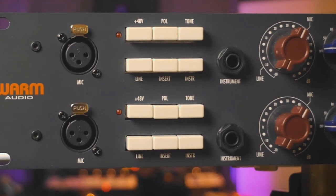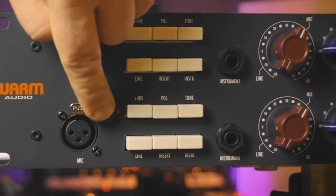The WarmAudio 273EQ has two channels which are identical. The first thing you see are the microphone inputs on the front.